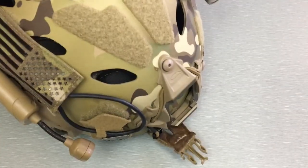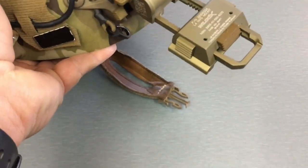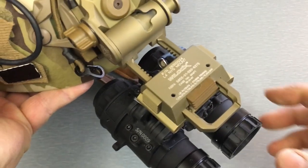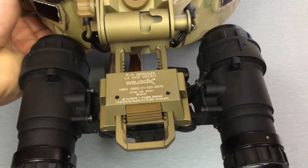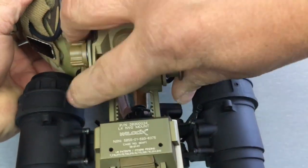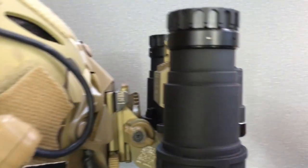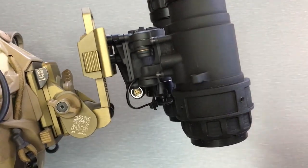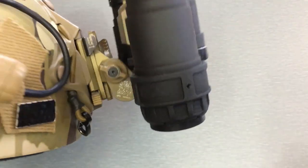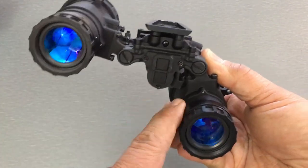I'll give you a quick demonstration on the helmet. There's a Wilcox G24 left tail mount — pop this in just like that. You can articulate them up and get them out of the way without flipping everything up on your helmet. When you do flip it up on your helmet and lay them back flat like this, it lowers the weight down and makes it more comfortable. Without articulation it'd be sticking out more and you'd feel the weight.